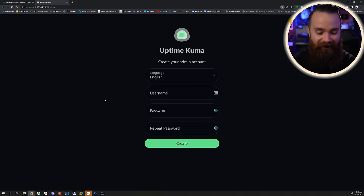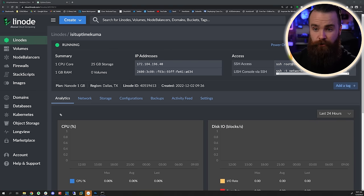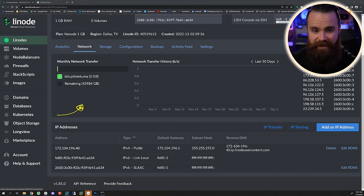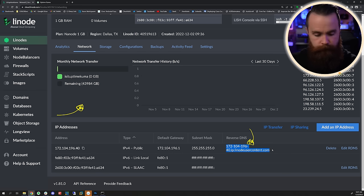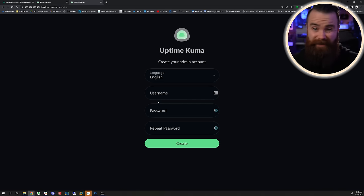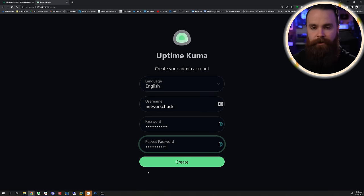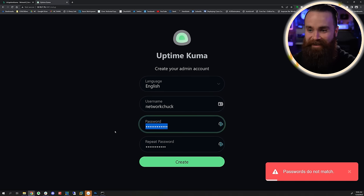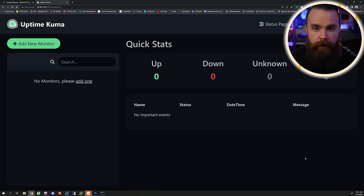Here we are, ready to get set up. On Linode it's even easier - if you look back at your Linode, go to the network settings under your Linode settings and scroll down until you see the reverse DNS information. That's basically a free DNS name you get. Copy that and paste it into a new tab - Uptime Kuma, you're ready to go. For the remainder of this, I will continue on my home lab setup; however, it'll be the exact same as the cloud. Get your username and stuff set up, put your password in, and click Create.